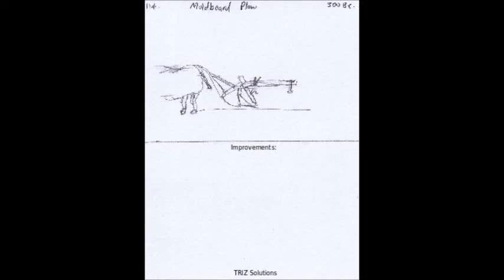The moldboard plow is an agricultural tool used to turn over soil in preparation for planting crops. It consists of a curved blade designed to cut through the soil and a moldboard, which is a curved piece of metal that turns over the soil. Here are some ways in which the moldboard plow has changed the world.